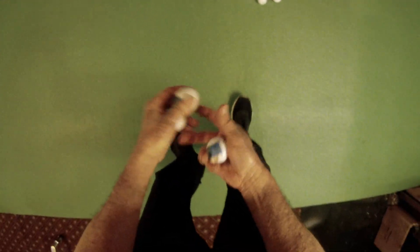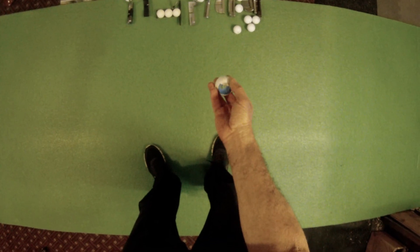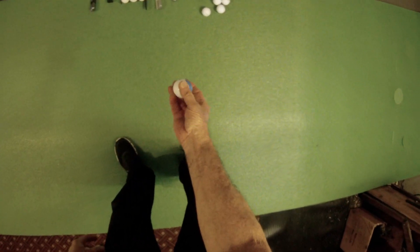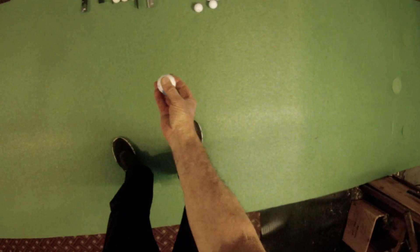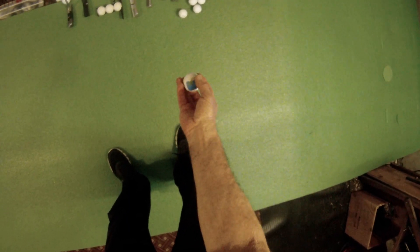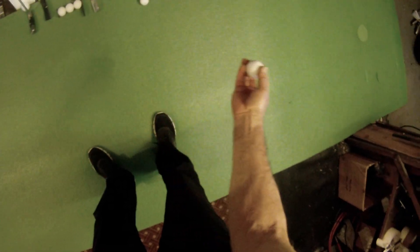Here's a demonstration you can try: I taped a dime to this ball. If I put it on the outside perimeter and make a putting motion, you can feel how that weight causes the ball to want to rotate more open. Spinning it to different positions on the perimeter, it always wants to rotate open. But if I put the dime on top aligned with the center of gravity, it doesn't create that rotation — same if I put it on the bottom.